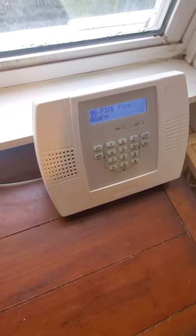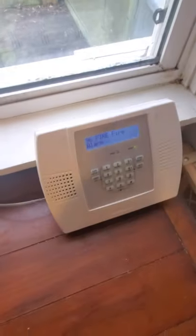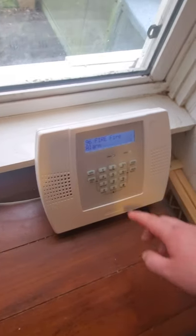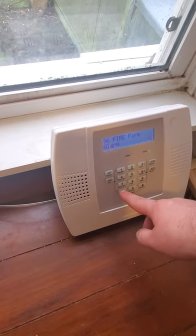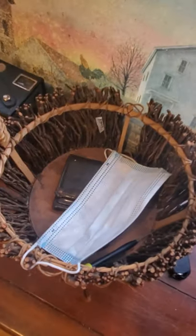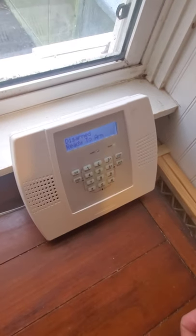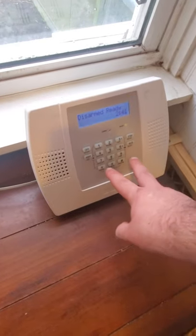Fire alarm, fire alarm, fire alarm. Code and off to silence. System ready to arm. Disarmed — check system, ready to arm. Fire alarm, fire alarm. Enter the code and off to clear. Disarmed, ready to arm. Next we'll do police keypad panic.